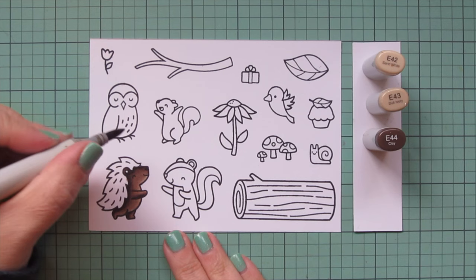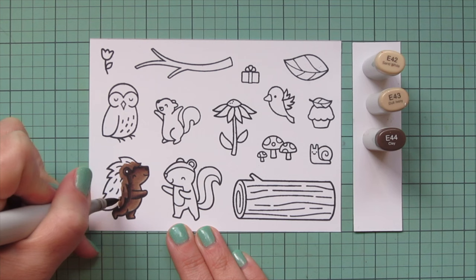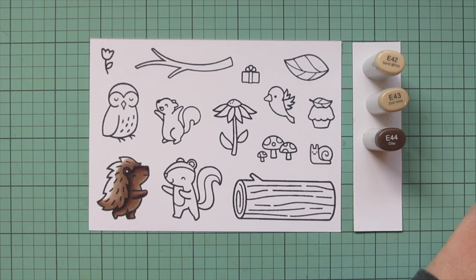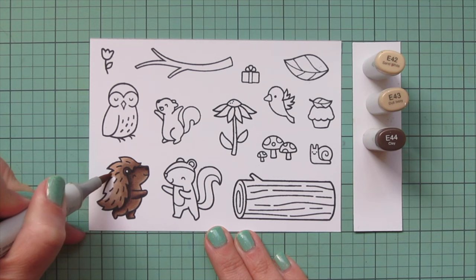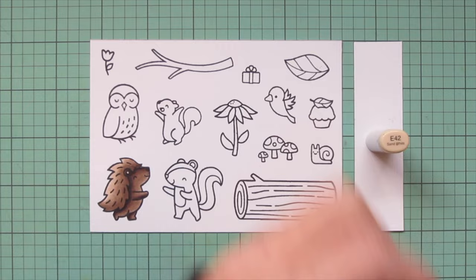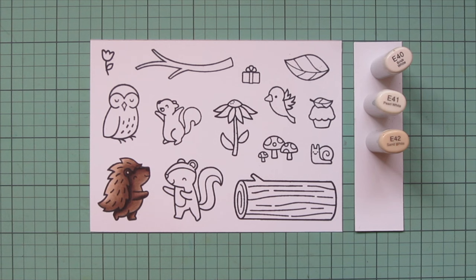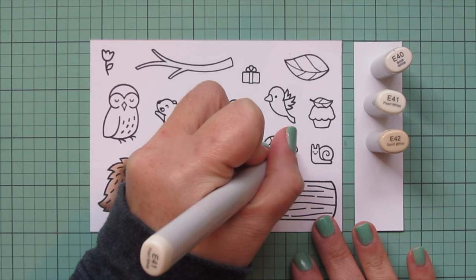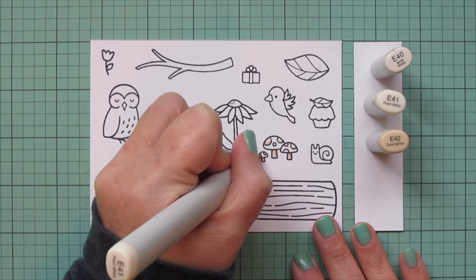I'm going to move on to his quills, going slightly lighter. I'll keep the E44 and E43 but add in E42. I'll start with E44 for the base of the quills, then blend toward the outside edge with E43, and use E42 for the highlight at the top of the quills where the light would be hitting it the most. While I've got the E40s out, I'll lighten up the combo, bringing in E40 and E41, and do the mushroom stems by adding a little E42 and blending out with E40.